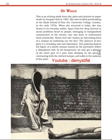In the foreground, we only get a glimpse of the lower part of a poor man sleeping on the ground, contrasting with the clothed woman, which adds to the sadness of the print.